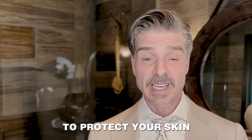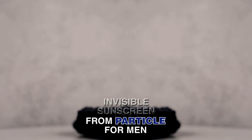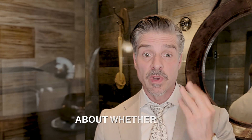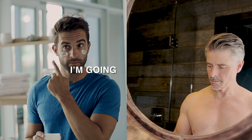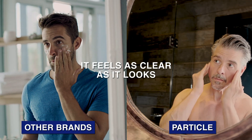So if there's one thing you do to protect your skin, not just in the heat of summer, invisible sunscreen from Particle Ferment. It's invisible — that's what's brilliant about it. You don't want to be self-conscious about when you've still got the cream on your face. I'm going to show you just how clear that is. It feels as clear as it looks.